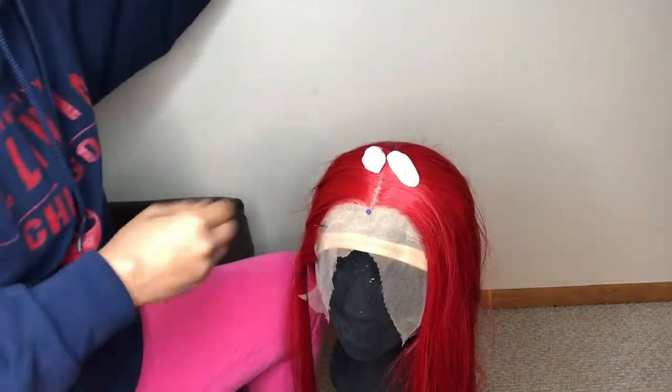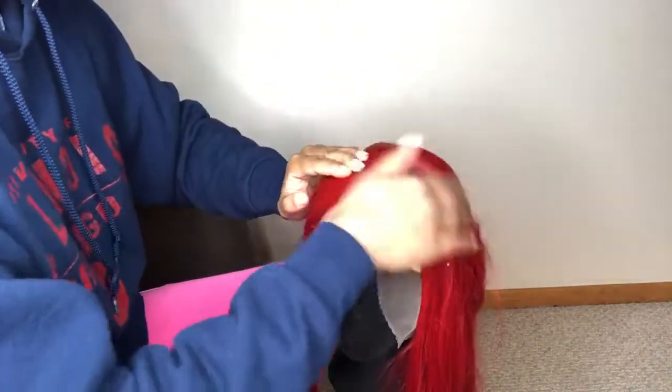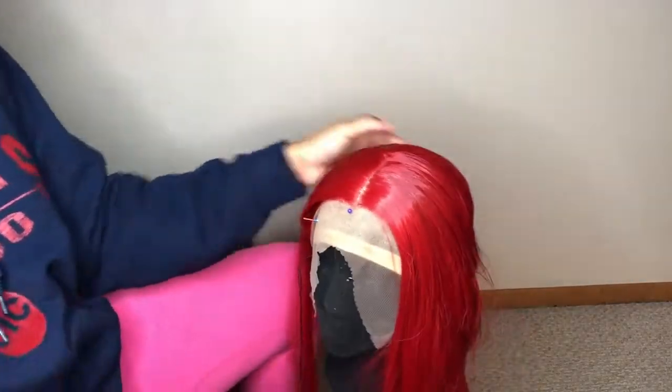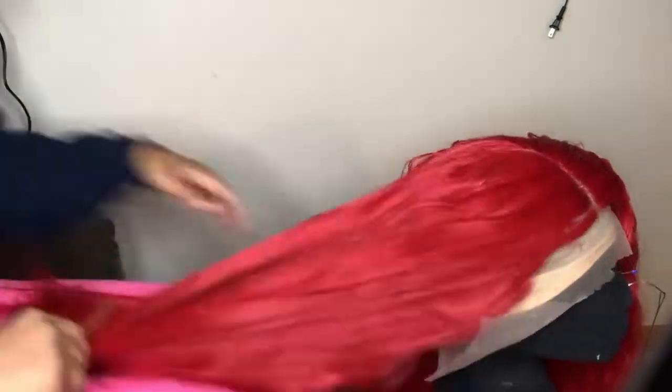I just take a little bit of mousse and lay the part down, because the bulkiness of any wig — not even just this one — would definitely give away that it's a wig. You really need to invest in some mousse because it definitely helps with laying the wig down.